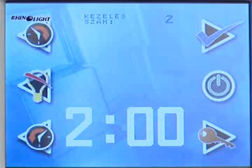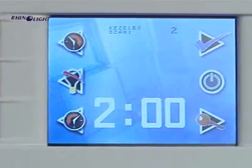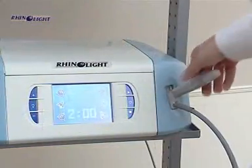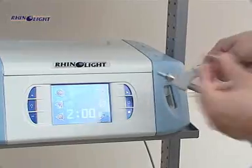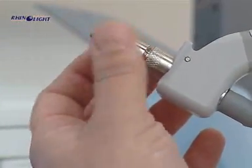The cooling fan of the equipment is switched on as well, and at the same time the numbers indicating the treatment time to be set are shown on the display. Take the treating head out of the holder on the front and put on the nasal attachment. For each treatment, a sterile nasal attachment should be used.